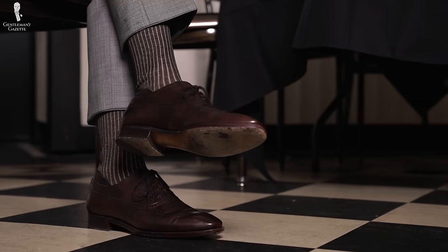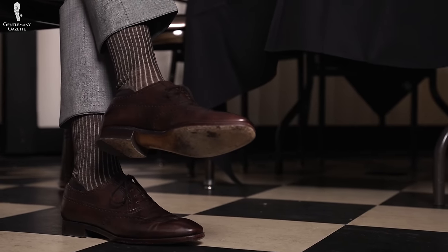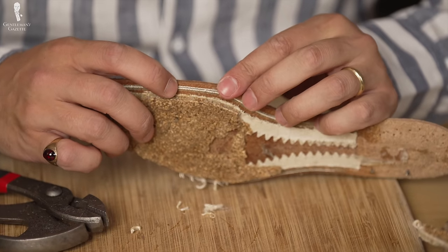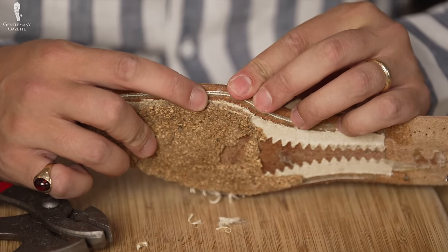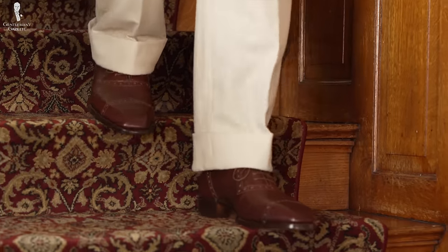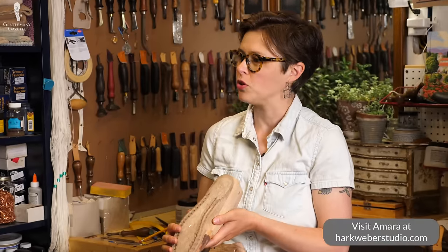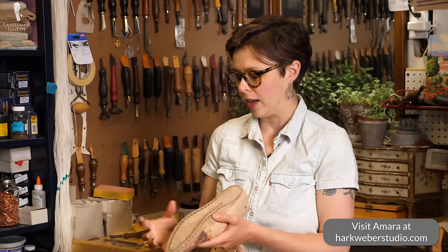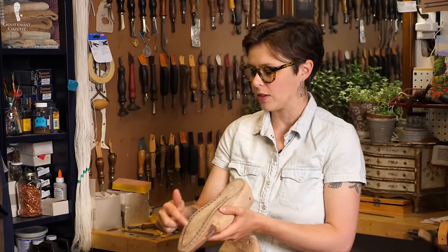At first, I never thought about it that way, but the insole is actually the heart of the shoe. It's where everything comes together — the uppers as well as the soles. The insole is really essential for the comfort of the wearer and the structure of the shoe. As Amara says, 'They say the insole is like the backbone of the shoe. It's supporting your weight, it's conforming to your movement, and the uppers and everything is sewn through it.'